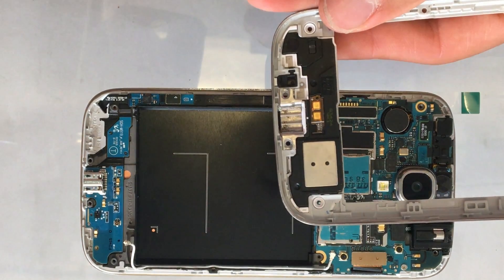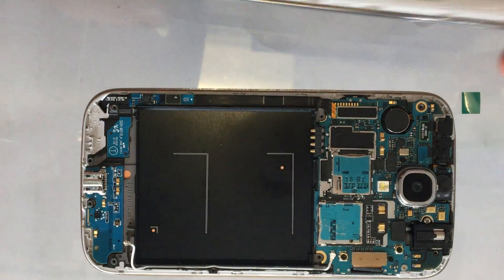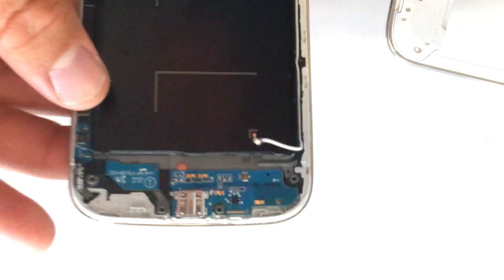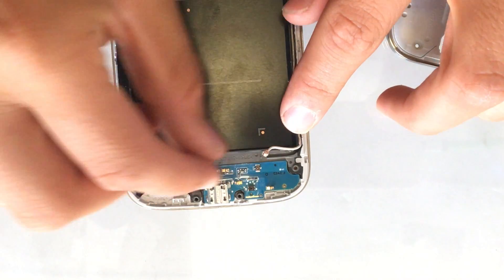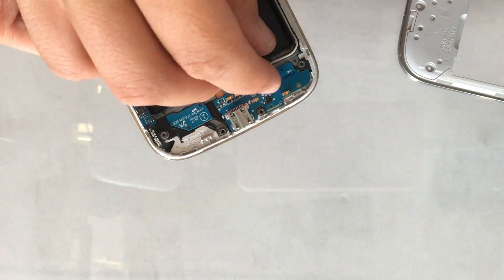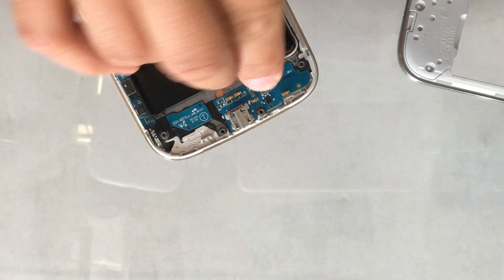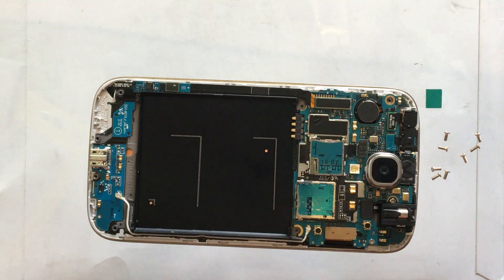There's usually a metal bracket holding it down — this time it got stuck inside of the door, so we'll leave it where it is. Now we need to reconnect that antenna cable right there. Next, put this metal piece back on.